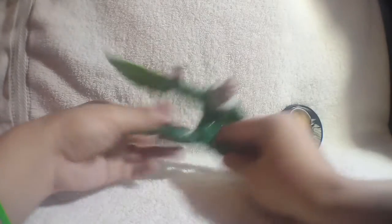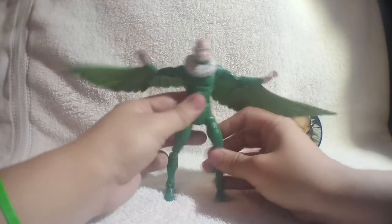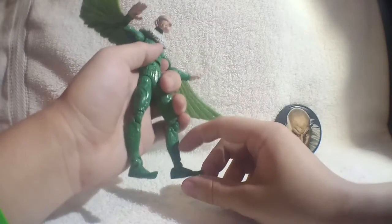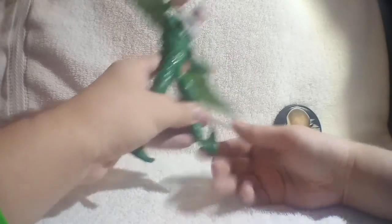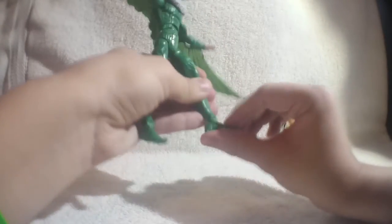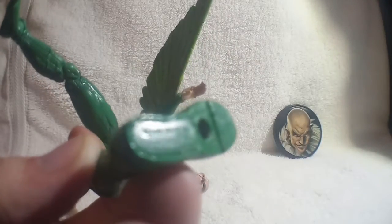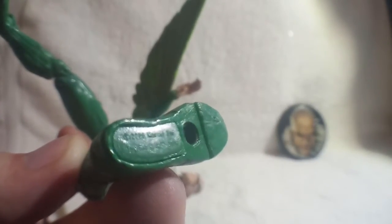His waist rotates all the way around. His fingers close into a fist on both sides. His legs kick out a pretty good distance, though they are sadly bow-legged and curved outward. The legs rotate, and believe it or not, Vulture can do the splits — definitely one of the few characters I'd think couldn't. He has a double bend in the knee on both sides, rotation in the shin area, and the foot goes up on a pretty tight hinge. There's a bend at the toe. On the bottom of the foot it says 2006 Toy Biz.